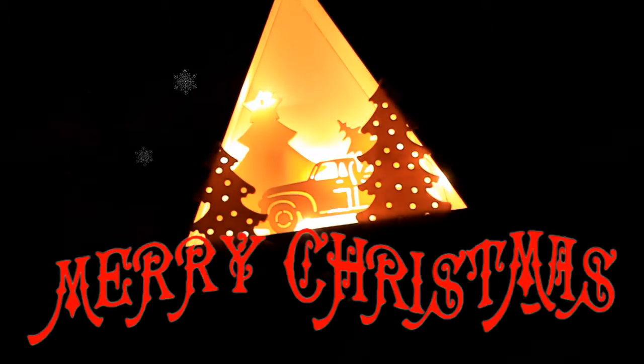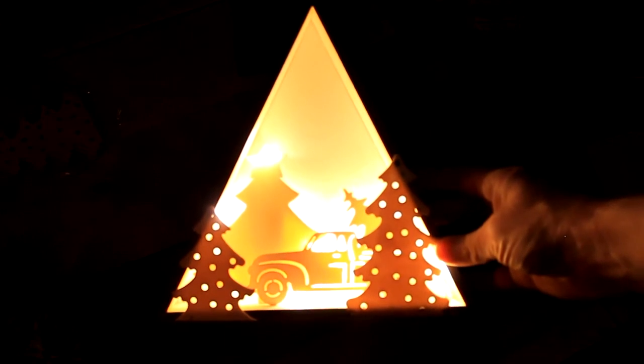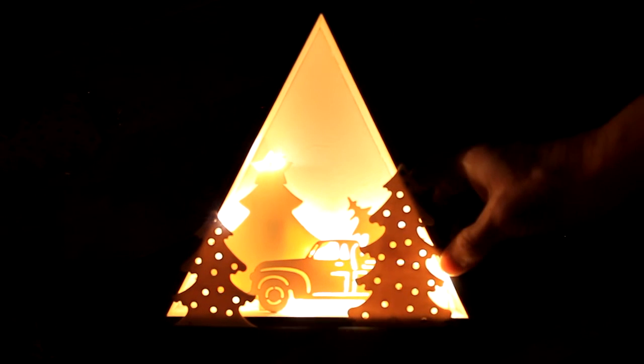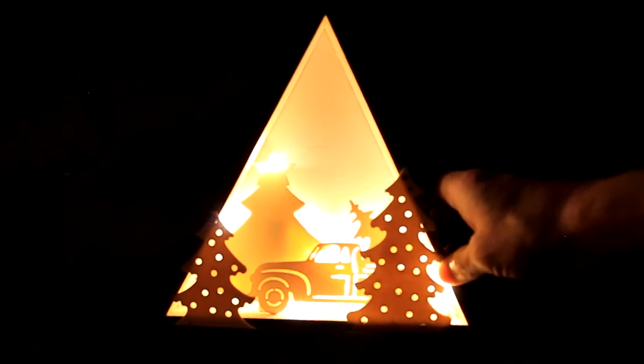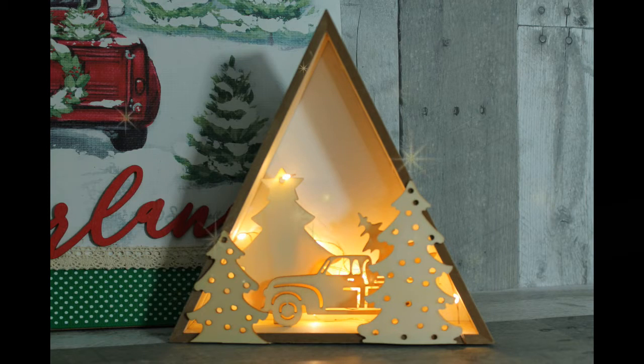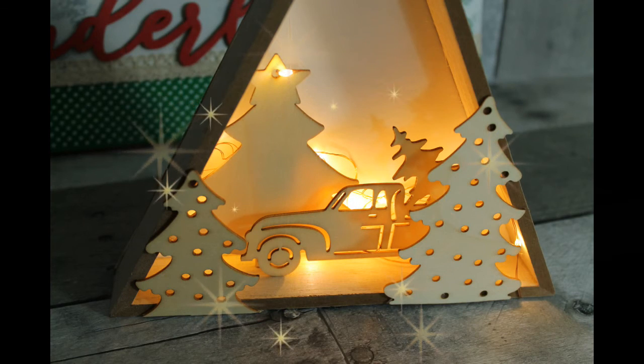I think the kids are going to love it. As always, thanks for stopping by and crafting with me. I appreciate you coming back time after time to watch my videos. I'd love it if you subscribe if you like these types of videos. I hope you come back — see you again soon. Bye!